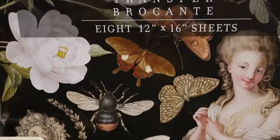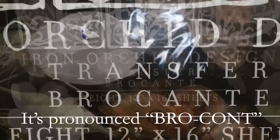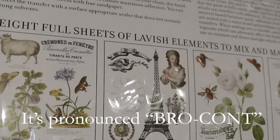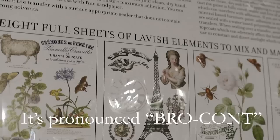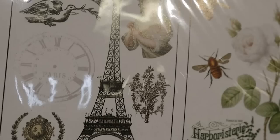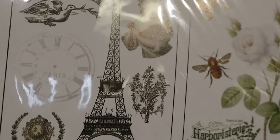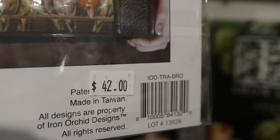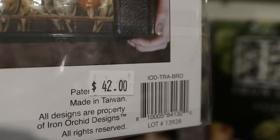A similar one called Brocante has more birds. You get eight sheets of lavish elements to mix and match at will - really intricate, with a clock and an Eiffel Tower. This one is perfect for those of you who like French country style - very vintage-y with lots of script. This one is $42 and you get eight sheets, so that's quite a bit of images to play with.